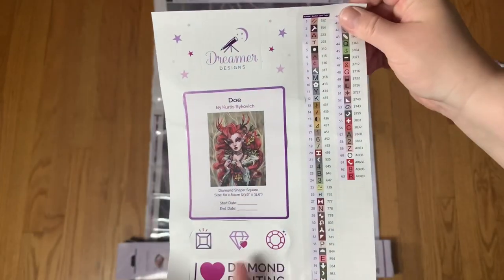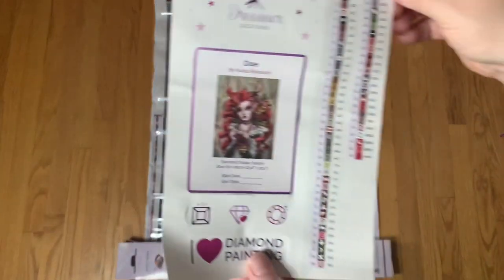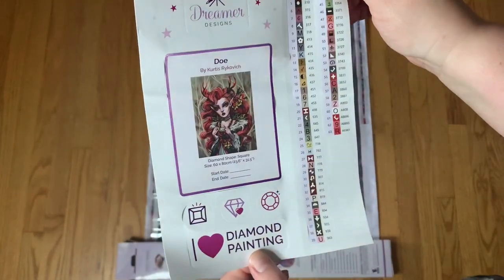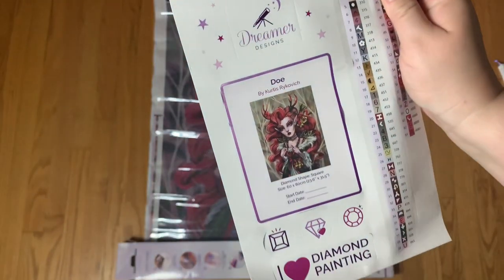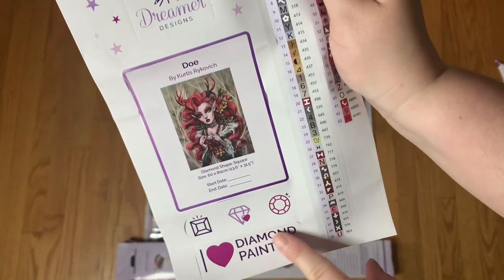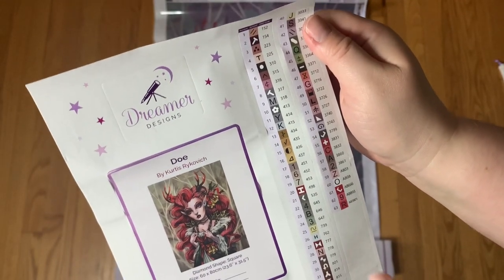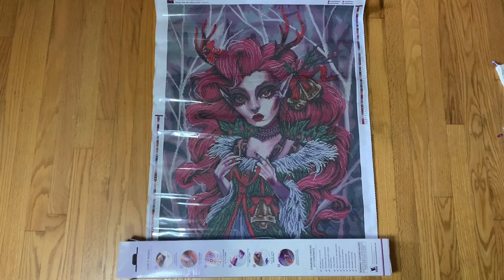My kits previously have had that really long strip — I think at one point they made pre-cut labels but before that they weren't. So I'm excited to see this sheet; it looks very similar to some other companies out there, but I think that's okay — how many different ways can you design an inventory sticker sheet? We do have a start/end date section if you use a logbook, which is nice. We have a couple of extra stickers, the Dreamer Designs logo is cut out which is cool, and we have 63 colors with five ABs.